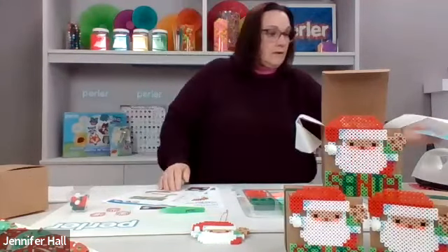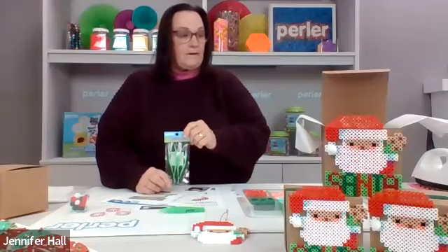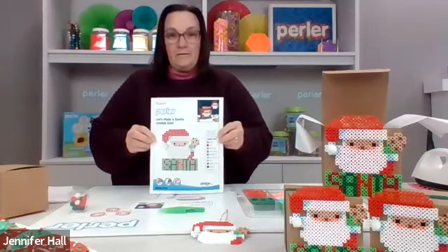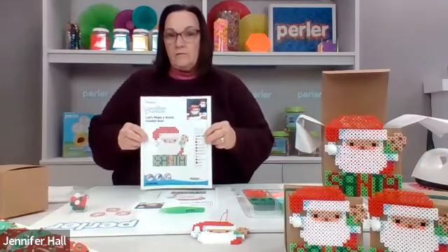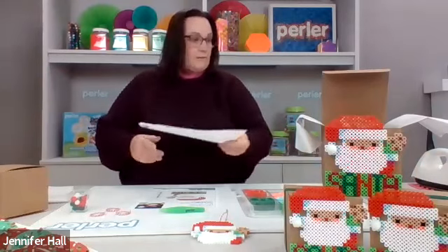The other thing, which is optional, is tweezers. I like to use them because there's a cute trick where you can pick up two beads at one time, which makes it go even faster. Now I'm sure everybody has printed their pattern sheet. If you haven't, don't worry — you can print it later. Just follow along in the class and when you're ready to make your design, you'll have everything you need.